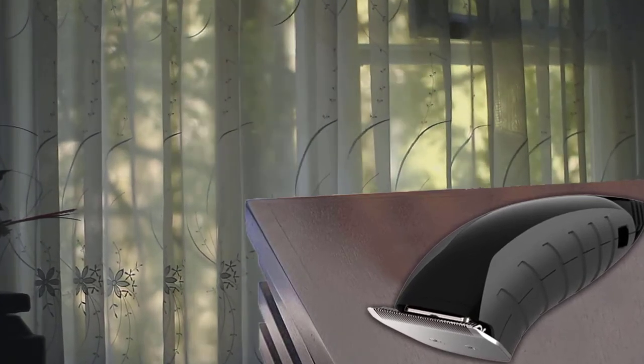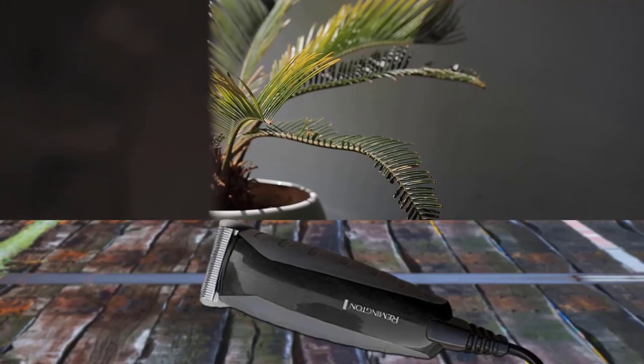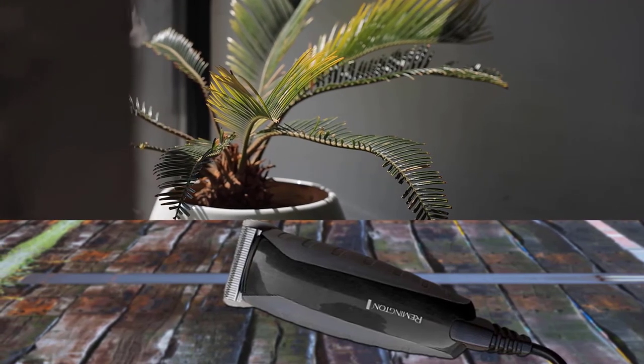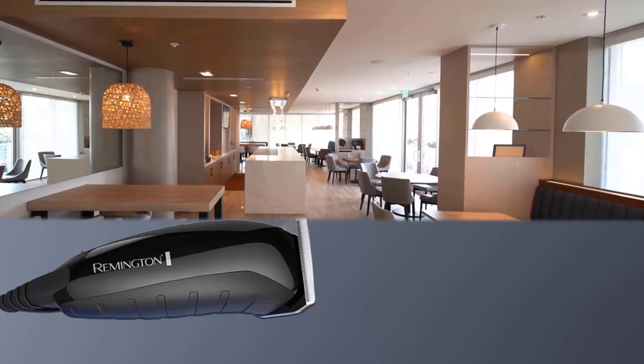This clipper comes with eight rigid plastic quality guide combs that seat securely. This model also has a thick but pliable eight-foot cord and a powerful but exceptionally quiet motor, making it a solid choice for cutting kids' hair.